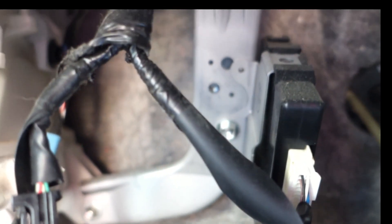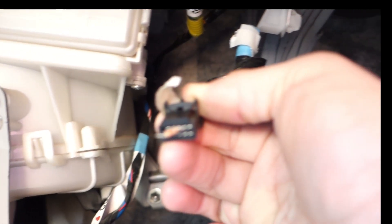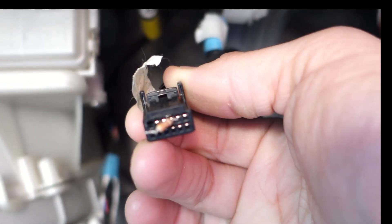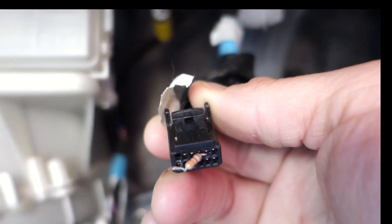So I just undo the bolt and pop it off. What matters is the location of the 3.3 ohm resistor — I'm going to pause right here and put a close-up photo and the schematic for the wiring.